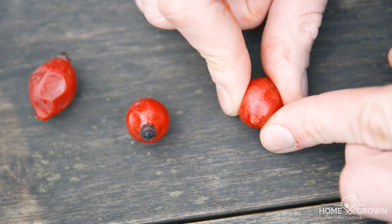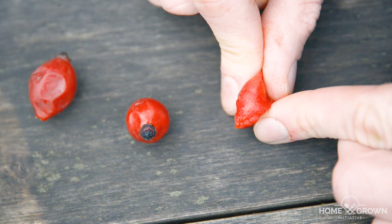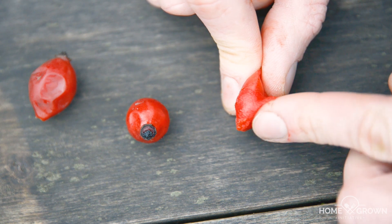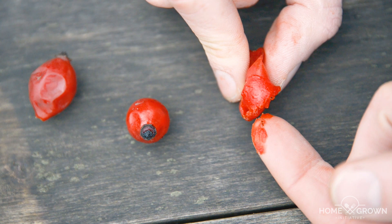But how do you know when to harvest rosehips? Get your finger and thumb and pinch a rosehip — if it's still really hard, it's not ready to harvest. But if it gives way and it's very soft and wrinkly, and maybe a bit of pulp comes out when you squeeze it, that's when they're perfect to harvest. So let's go and see if we can find some rose bushes and harvest some rosehips.